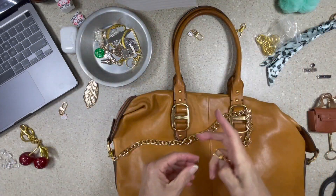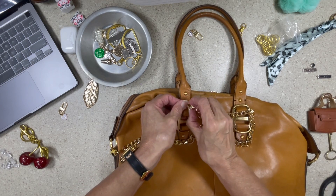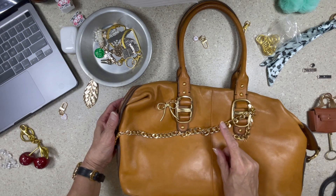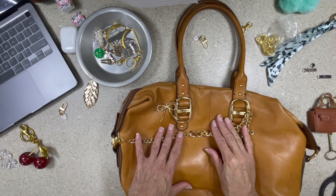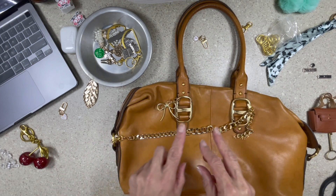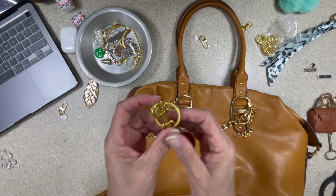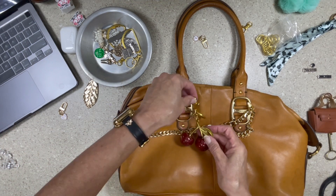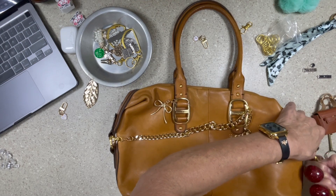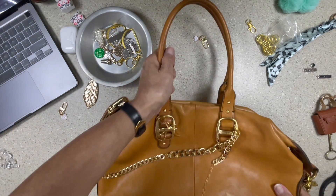My notes are hanging right here, my reminders — I know, post-its everywhere. Oh my gosh, look how beautiful that is. One side we could do like the fancy side — the beautiful gold and pearl look — and the other side we could do fun, or we could just mix it up. We've got to use this one — it's pretty chunky. Oh, look at that — it could hang from the side. I'm gonna leave it just like that.